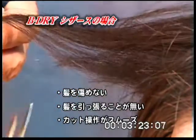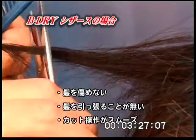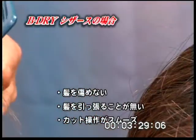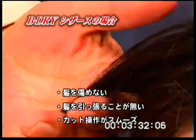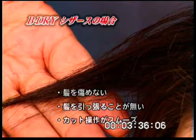When opening and closing the B-Dry Scissor to cut, the blades are smooth and effortless, cutting sections with a soft tapered finish. This is unlike cutting with a scissor designed to cut wet hair, which will result in blunt ends.